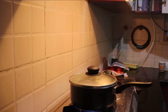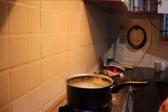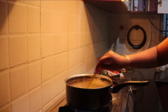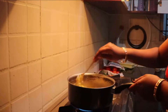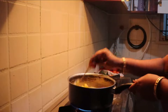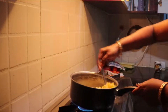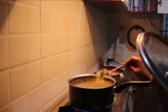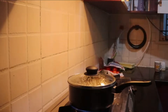Close it with the lid and allow it to cook for 3 to 4 minutes. I did not add any extra salt while cooking because I have already used salted butter and also added some salt while boiling the corn.